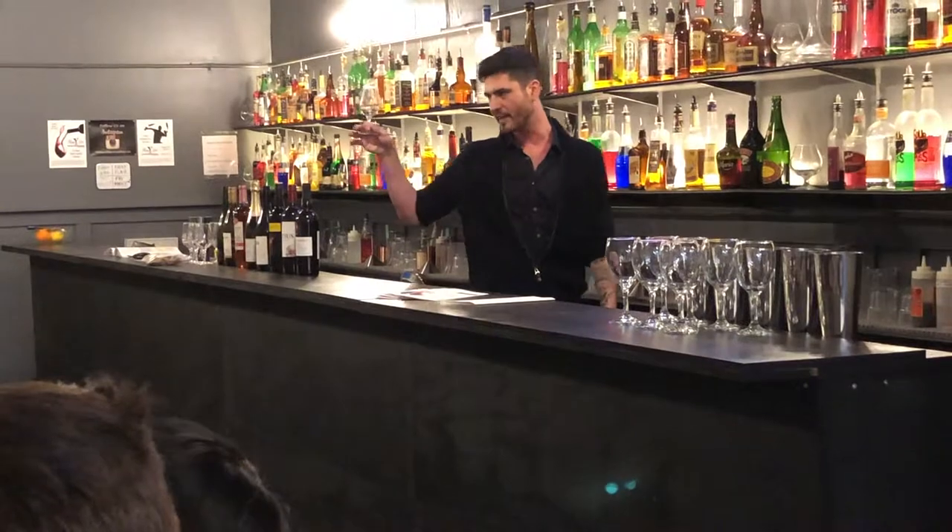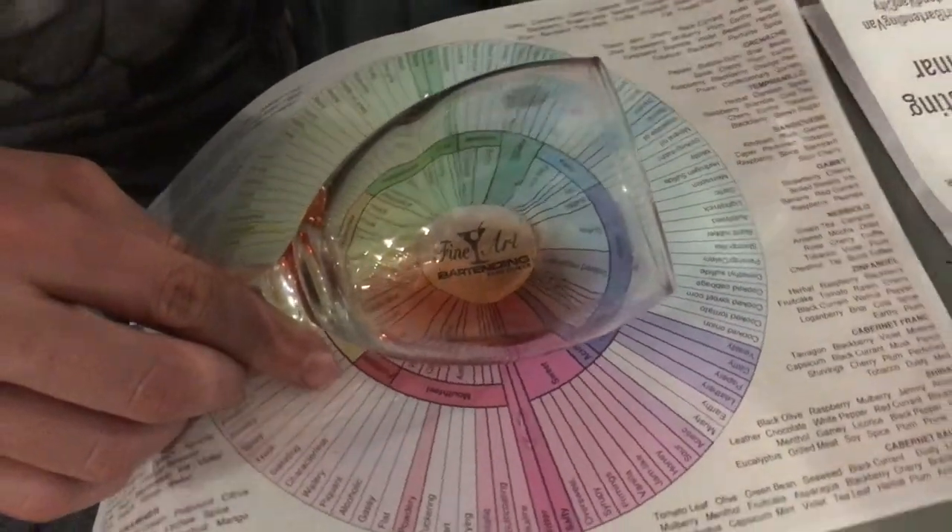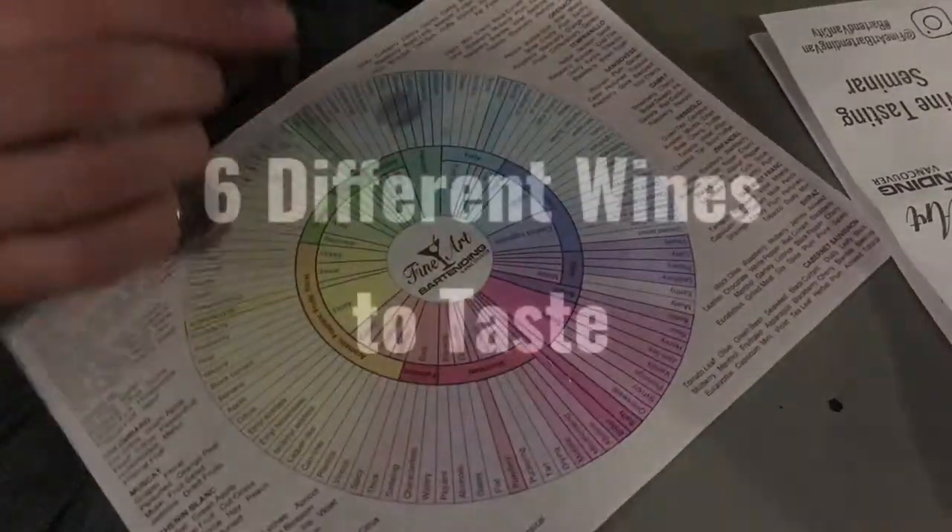The very first thing I like to do when I find a glass like this — and this is why we've got some of these white sheets in front of us — is to tip it slightly and hold it over there.